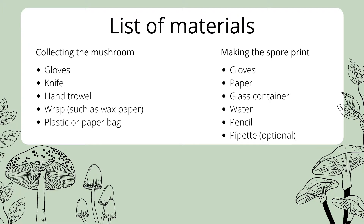And for making the actual spore print, we'll need gloves, a piece of paper, a glass container, some water, a pencil, and a pipette if you have one.